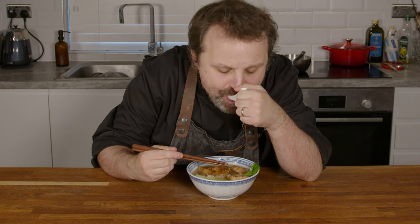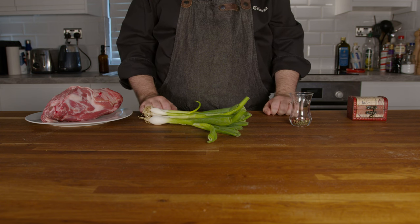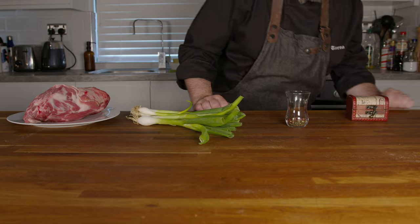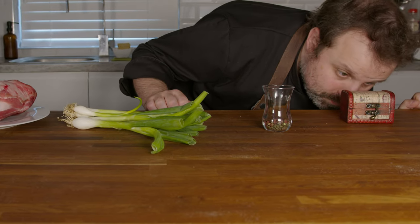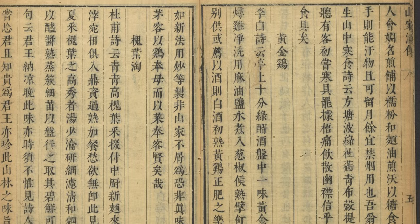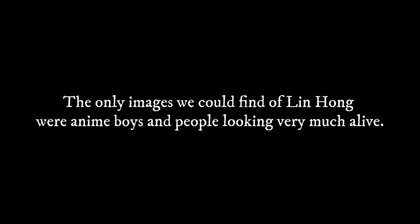To make this, we'll be following a recipe from the Song dynasty, using lamb, spring onion, pepper and a secret ingredient. It was written down in a cookbook by Song dynasty statesman and poet, Lin Hong. Even though he was a poet, this recipe is not a poem. In the upcoming episode, we will see why this is a good thing.